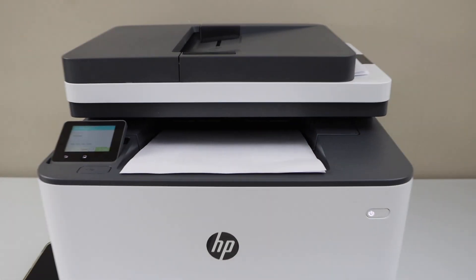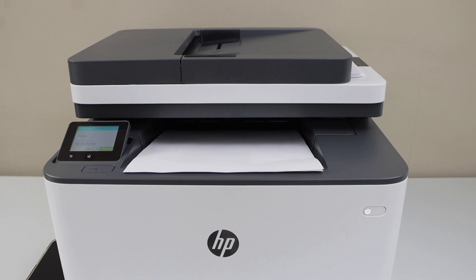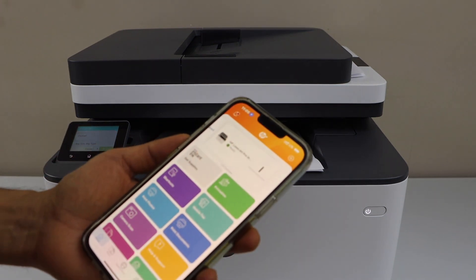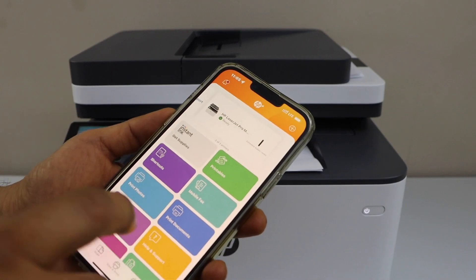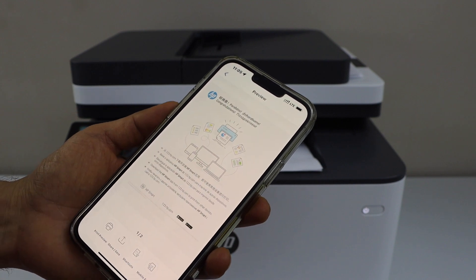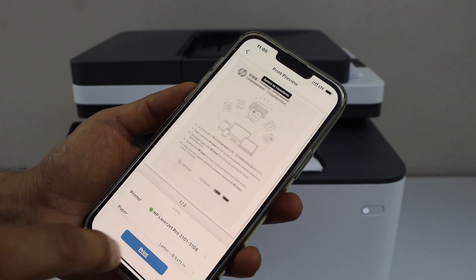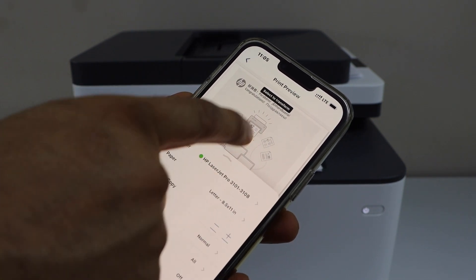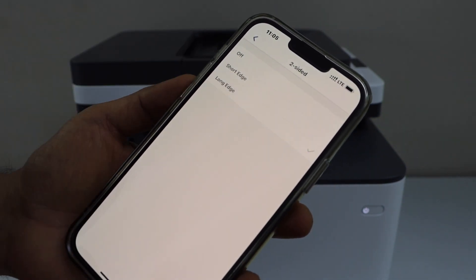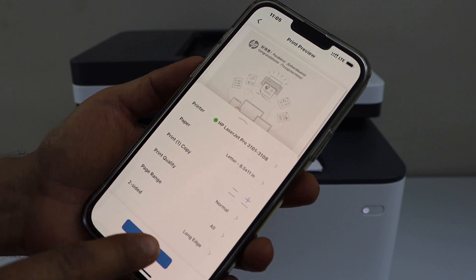Let's do the wireless printing and scanning. For that you have to make sure your printer is connected with your smartphone, laptop, or MacBook. Once it is connected, go to your smartphone, select any document you want to print, click on the print preview, enable two-sided printing, select long edge, and print.